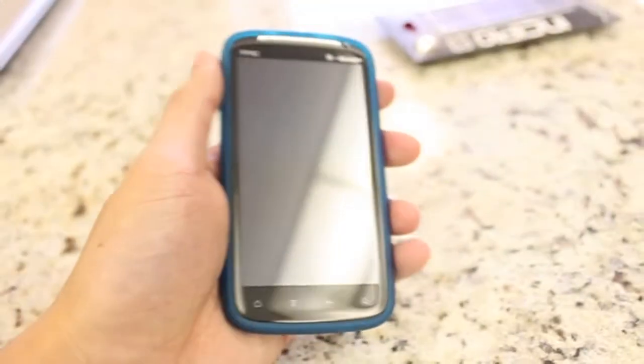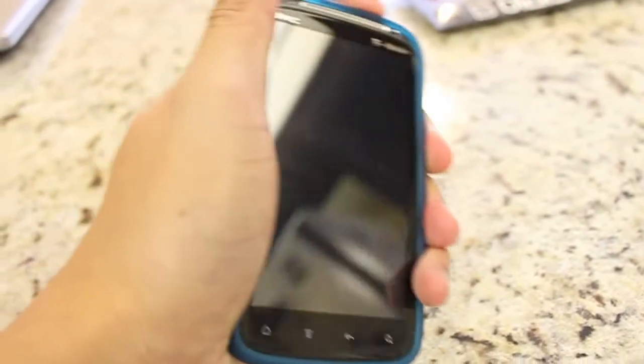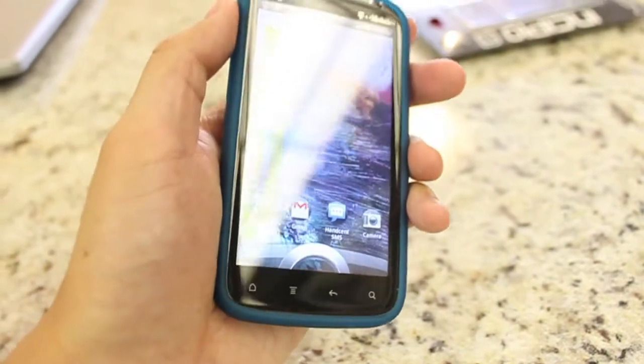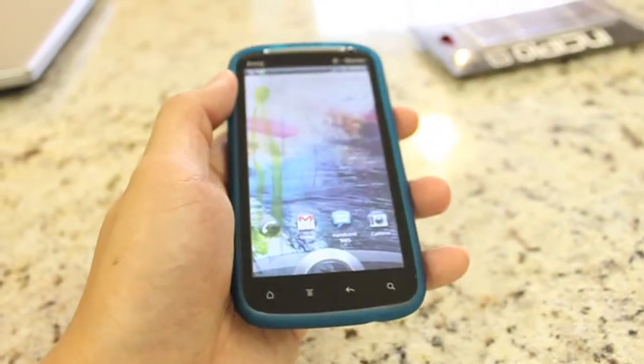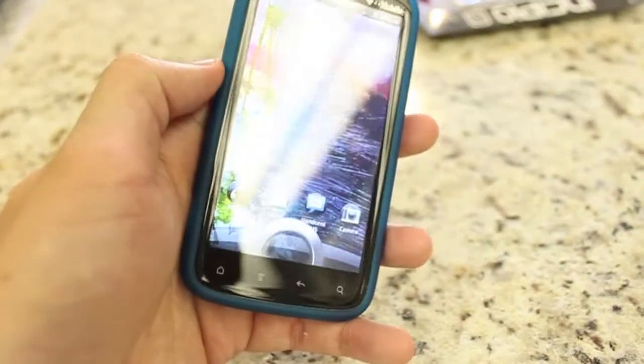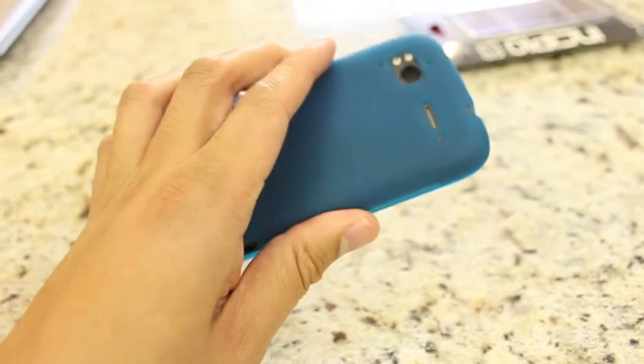It does offer some protection if you drop it from a short distance, but I wouldn't dare toss it over the ledge of this table. What I don't like is that the buttons are really hard to press in order to unlock your phone or turn the volume rockers up or down — I'm not a big fan of that. It's very minimalistic, so it offers pretty minimal protection. But overall, I'm a big fan of how it looks.